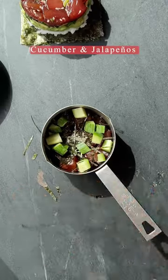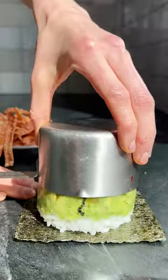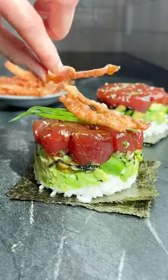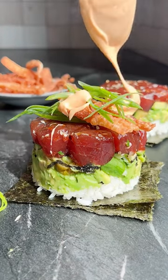Then all you do from here is layer everything up in a one cup measure. I know it seems like it's not gonna work but I promise it does. Unmold the tuna stack, top it with crispy wontons, green onions, and then of course a little bit of creamy spicy sauce. These are so good.